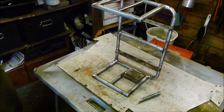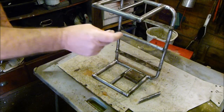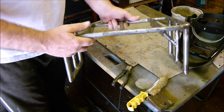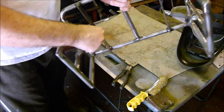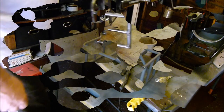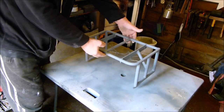So when I weld it in place it will be in the middle - well, that's my theory anyway. All welded up. Next, let's get it primed. And there it is, all primed up.